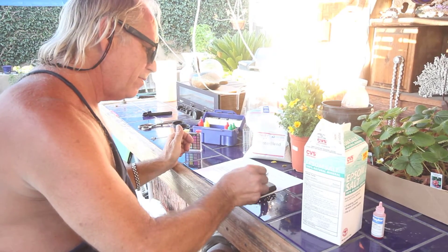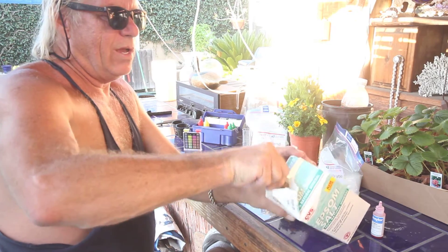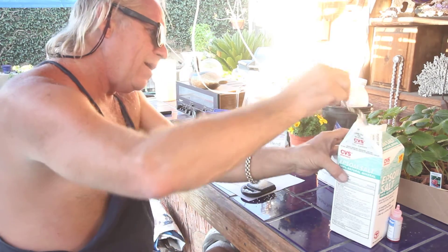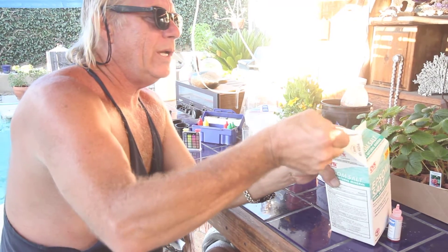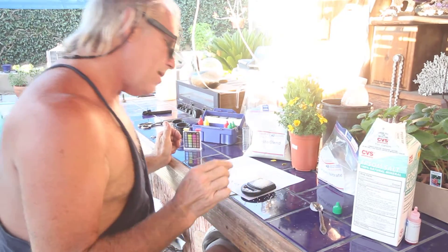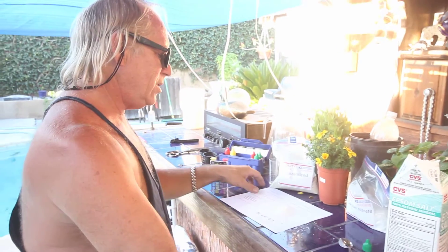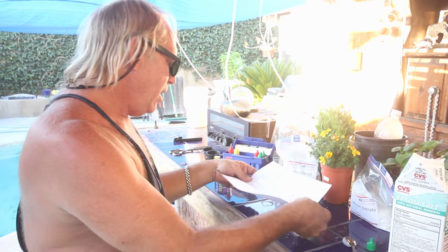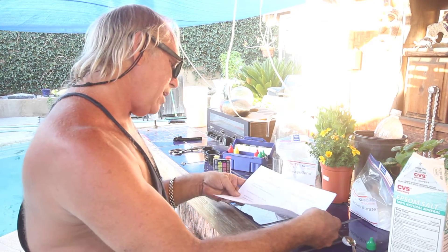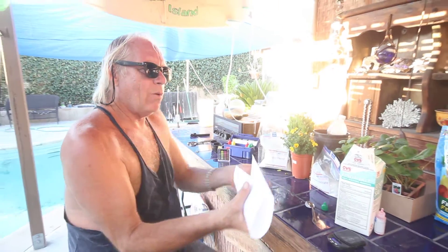So we'll start here. Put that on there. 6 grams — I got 6.4, that's close enough. So that's our mix right there: 12 grams Master Blend, 12 grams of calcium nitrate, and 6 grams of Epsom salt. I'm going to add this to my water mixture.